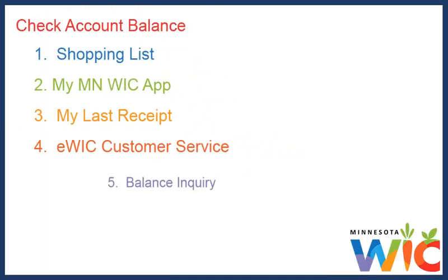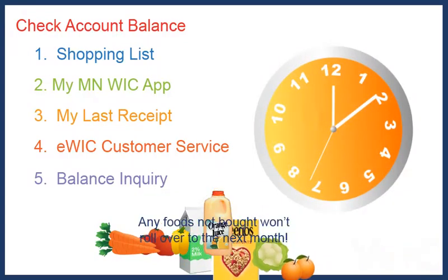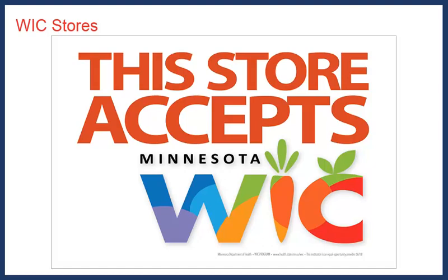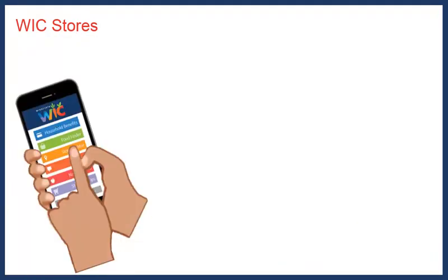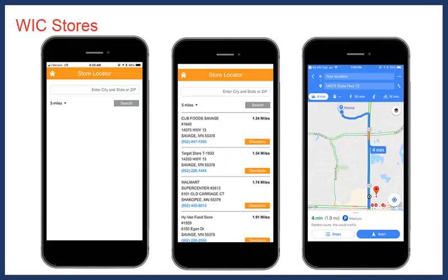As you can see, I have lots of ways to see what WIC foods I can still buy and when I need to purchase them, because once midnight of the last date passes, any foods I haven't bought won't roll over to the next month. I can use our WIC card at any of the Minnesota WIC authorized stores. They gave me a list of stores near me when I first got our card, and there's also a store locator in the My Minnesota WIC app which will show me WIC stores close to me and give directions.